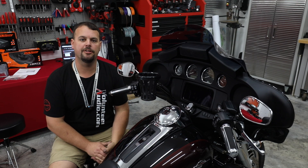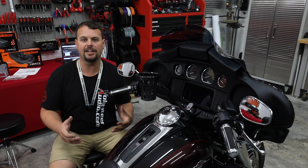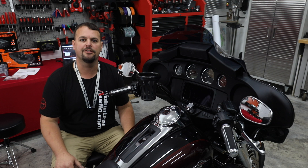Hello, I'm Jay, owner of Volunteer Audio in Oliver Springs, Tennessee. I'm fixing to do an audio upgrade on this beautiful Tri-Glide, but I wanted to take a second and touch on why we flash the stock radio.